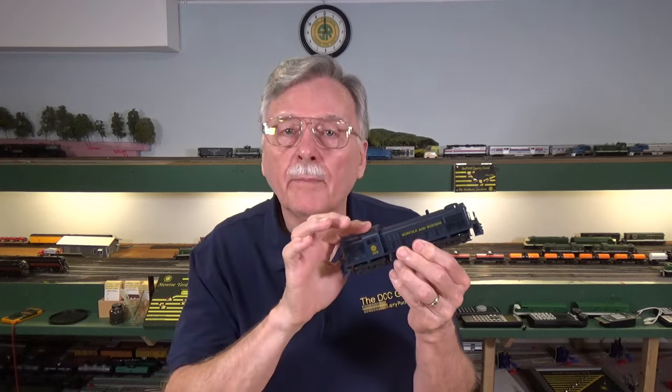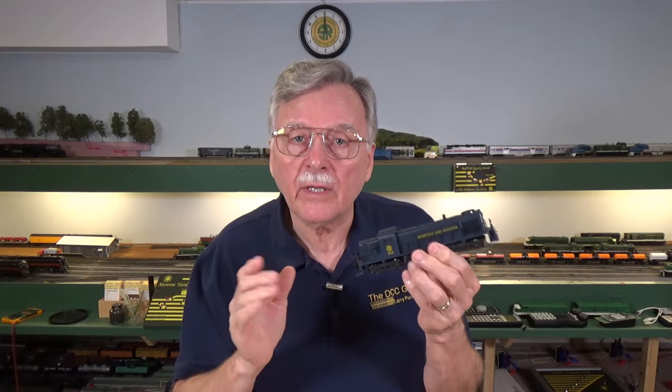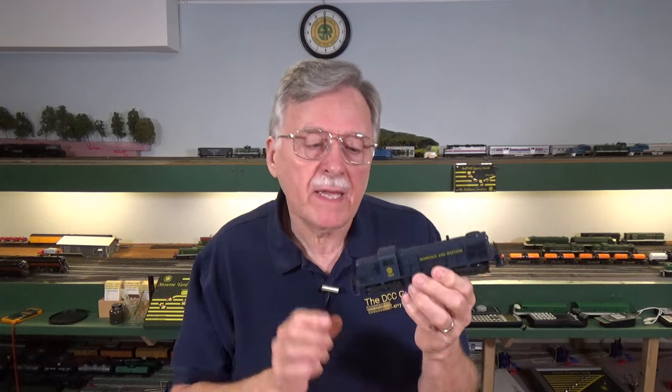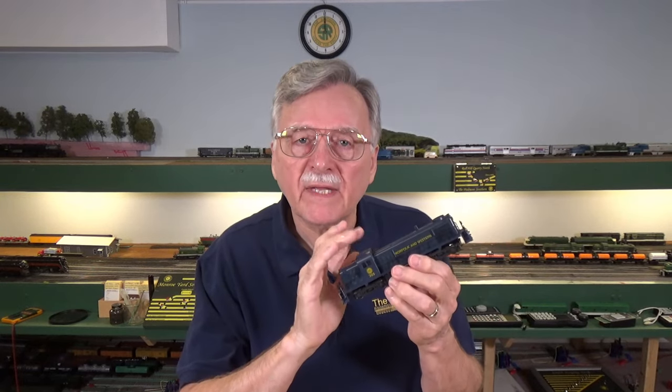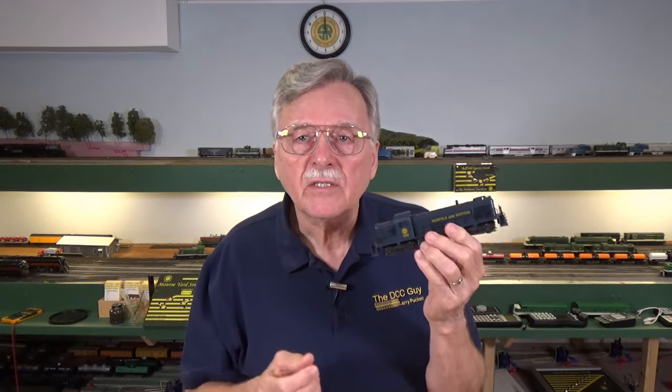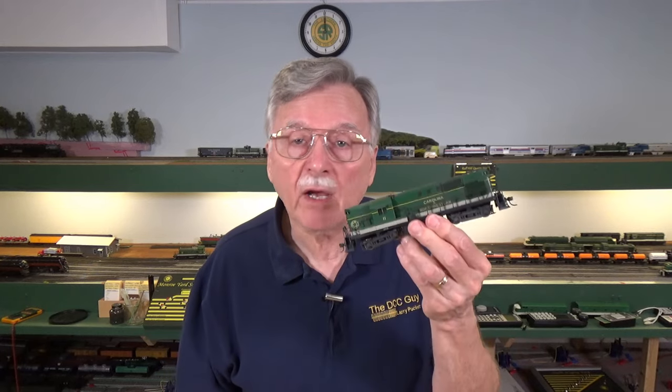A lot of you pick up old locomotives like this at train shows, flea markets, or yard sales, or somebody in your family may give you their old train collection. These things were made in the tens and probably hundreds of thousands over the last 40 years or so, so there are just tons of them out there available. The method I'm going to show you works on these old Atlas locomotives — the RS3, RS1s, RS11 models — and there are just a ton of different Atlas locomotives built pretty much the same way.